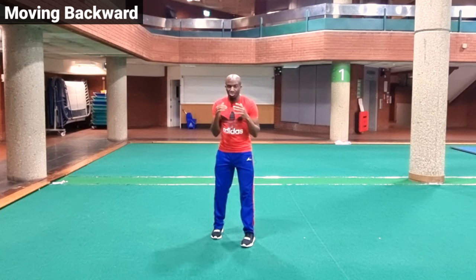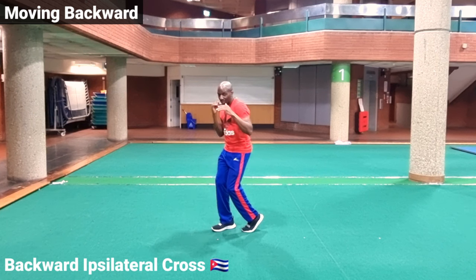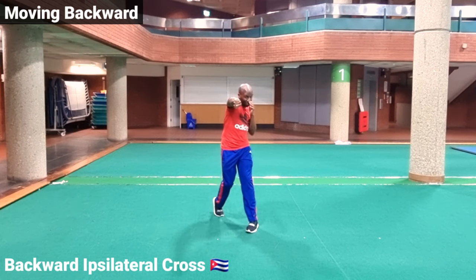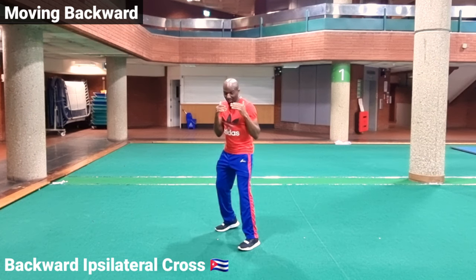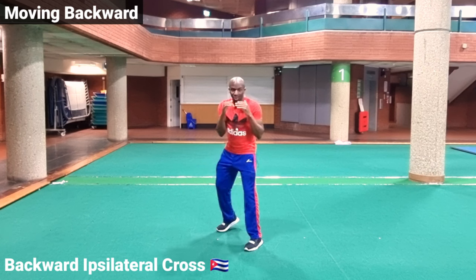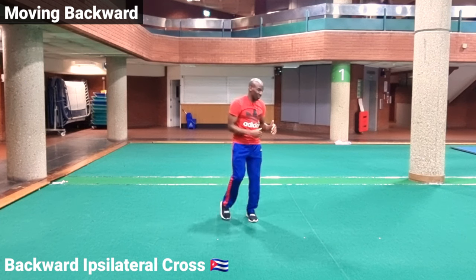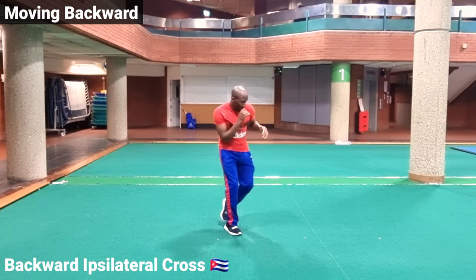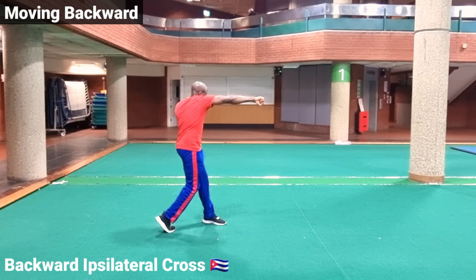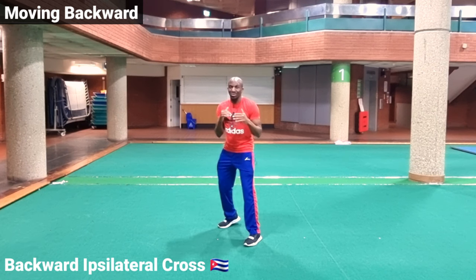The Cuban style of throwing the right cross is when we step back with the left foot and then throw the right cross into that position. Sometimes the jab can be thrown as the left foot goes back, or we can actually slip when the left foot goes back and then throw the right cross. From the side you can see there is a slight cross of the feet, but this is to preserve the ipsilateral movement — the left hand with the left foot, the right hand with the right foot.